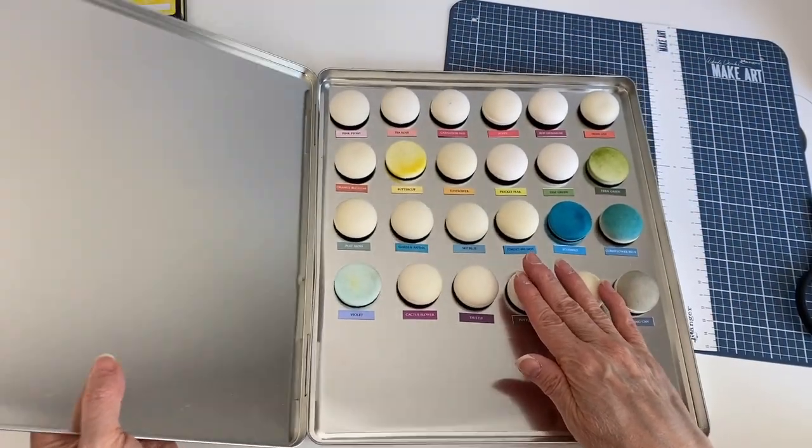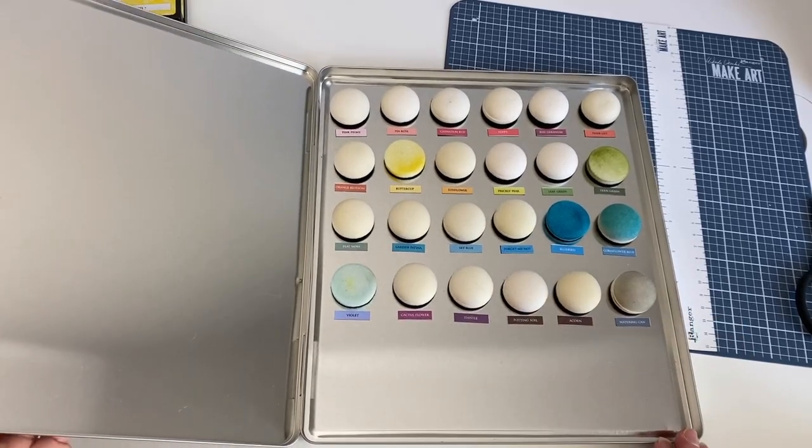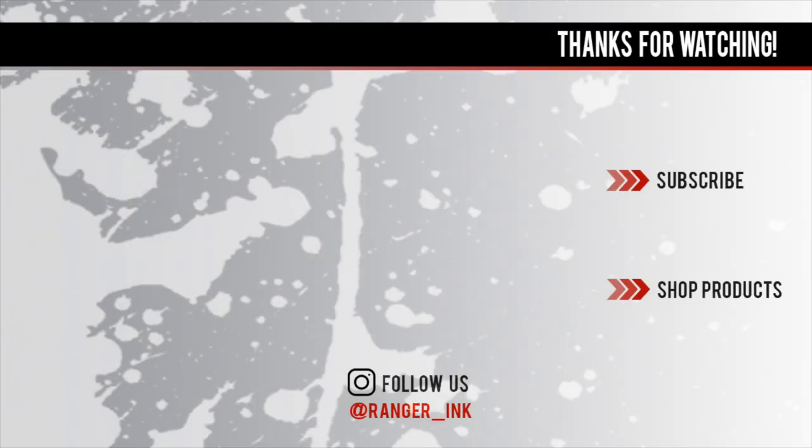You can do this for all your different types of ink and customize it however you like. I hope you enjoyed this video and it gave you a good idea. There is a link to the supply list in the description box below. Thanks again for watching and don't forget to subscribe.